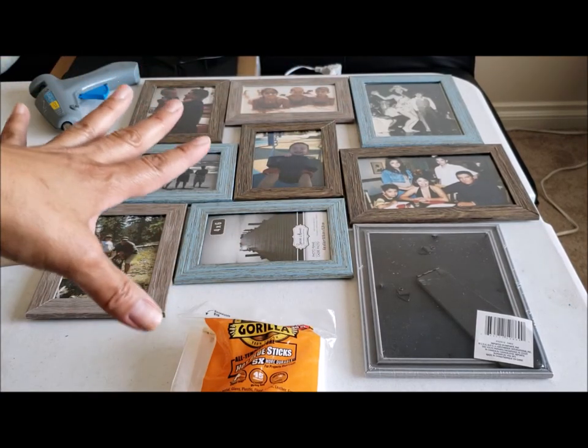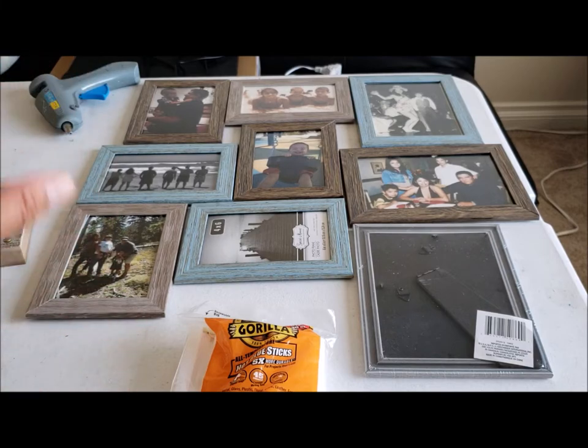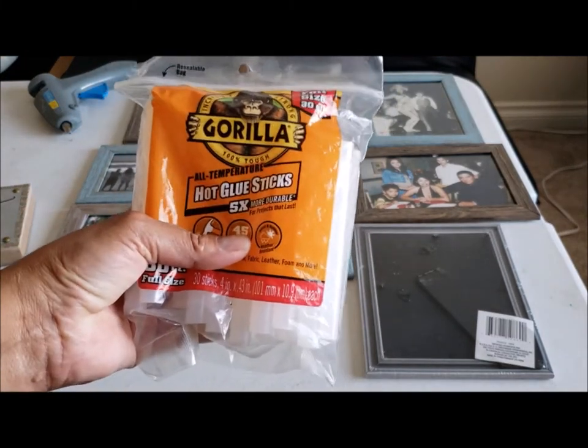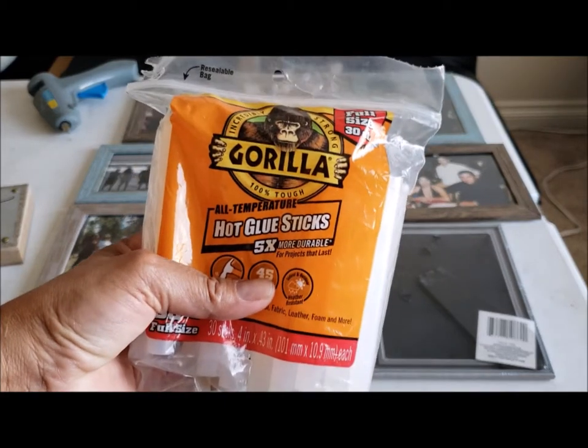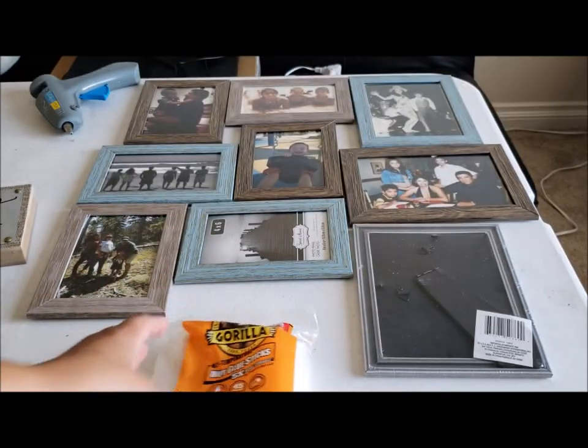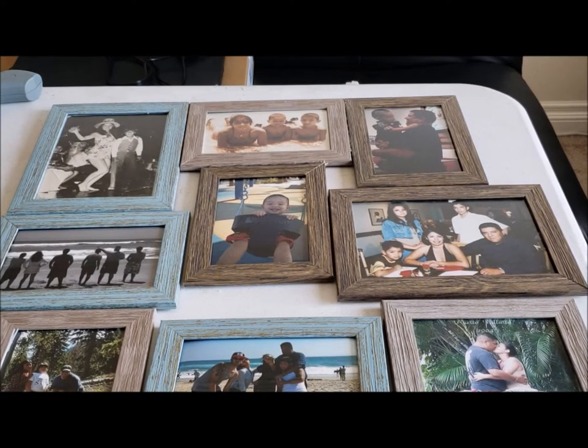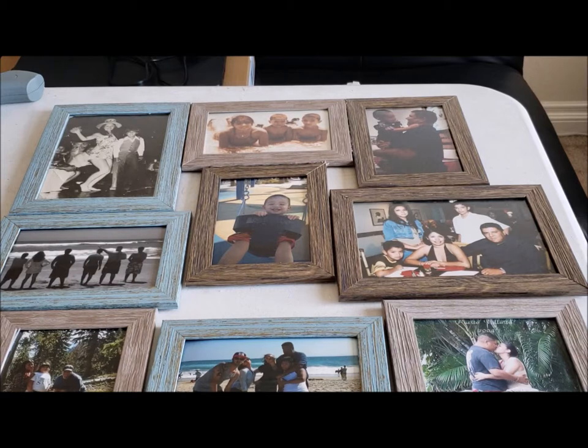Your supplies are going to be: the frames — as many as you want — a glue gun, gorilla glue (I recommend this, it's pretty sturdy and you can get it at any craft store), and popsicle sticks. Let's just get started with this DIY.